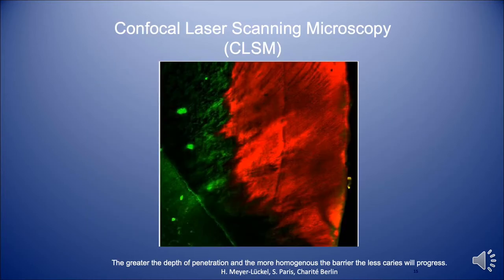This is what it looks like after the resin infiltrates the tooth. You can see all the red area there — it's just a very thick layer of resin that fills up this decalcified enamel.